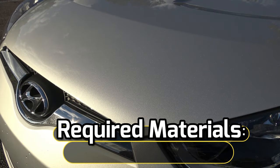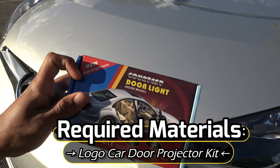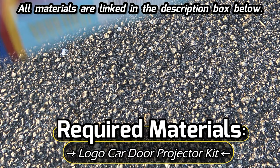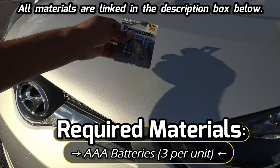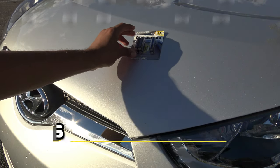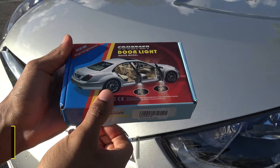Let's go over the materials you will need to complete this modification. Of course you are going to need your courtesy door lights — this is a new high brightness version and I will put the link in the description box below. You are also going to need AAA batteries. Let's now unbox this and see what's inside.